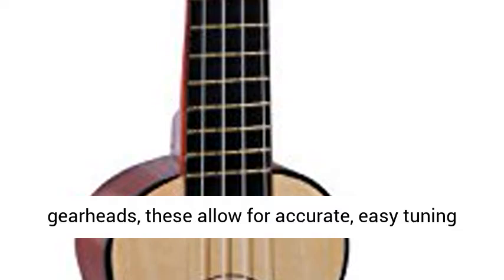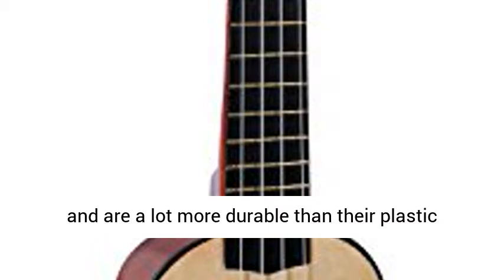This ukulele comes pre-strung and features metal gear heads, allowing for accurate, easy tuning — far more durable than their plastic counterparts. Coming with your uke is a gig bag, meaning it can go wherever you go. Right-handed orientation — at Martin Smith, we know the value of convenience.